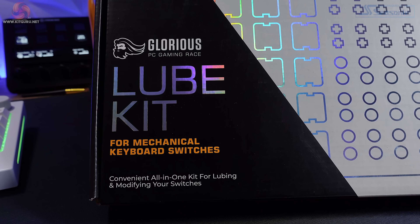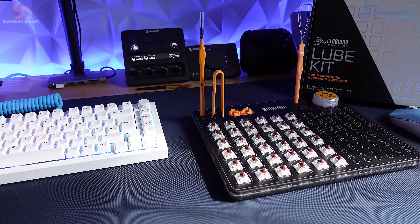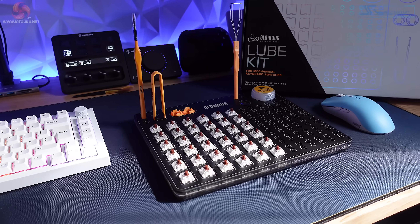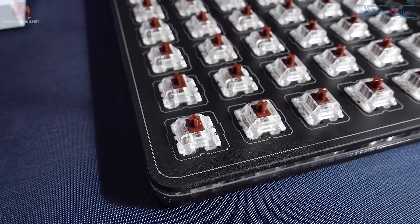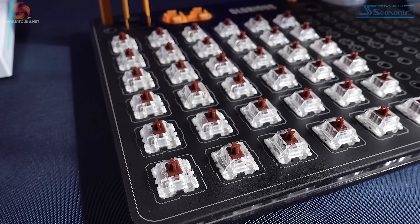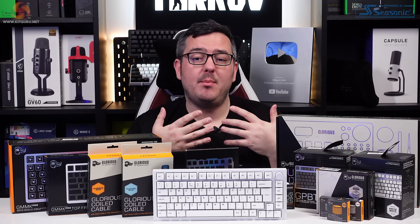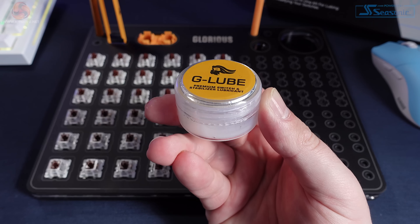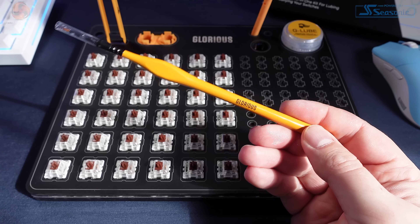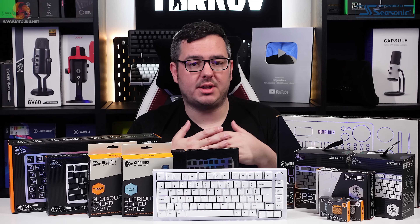I'm going to be changing to Glorious Gator and Brown switches, which are factory lubed, but I've also got the option to lube them all if I wanted to — and that's where this comes in. This is the Glorious Lube Kit. It's basically a workstation that makes lubing switches a bit easier, and for someone who's never lubed switches before like me, it helps keep everything a lot more organised. It includes Glorious's G Lube, a decent keycap puller, switch remover, lube brush, and a universal switch opener — everything you need to tear down and lube 36 switches at a time while keeping everything organised.